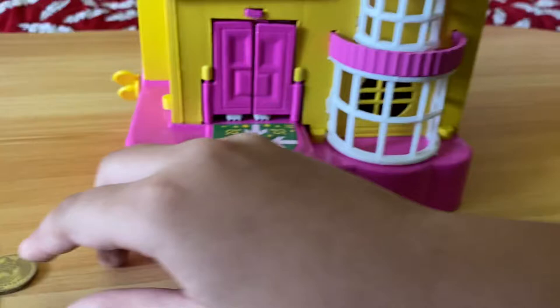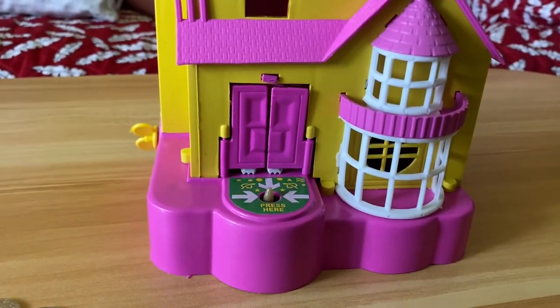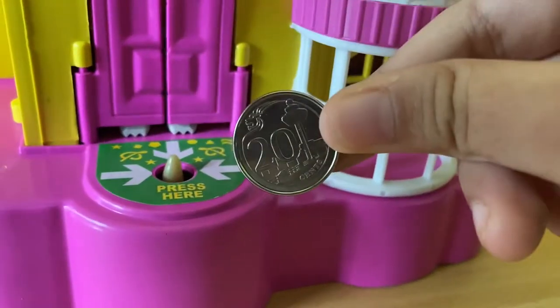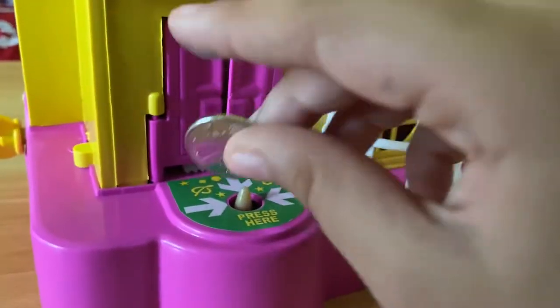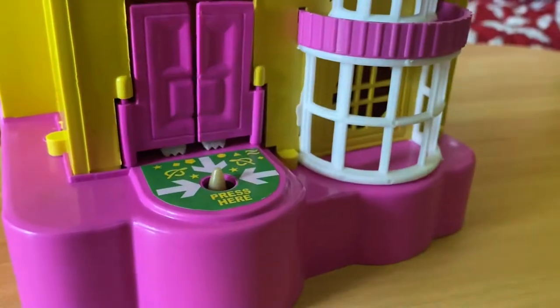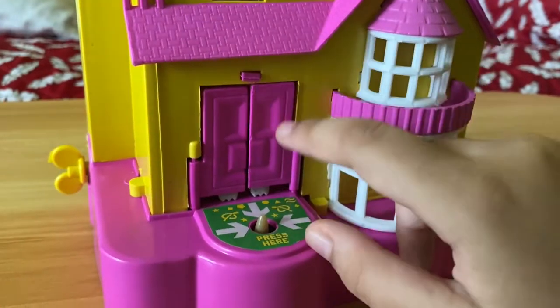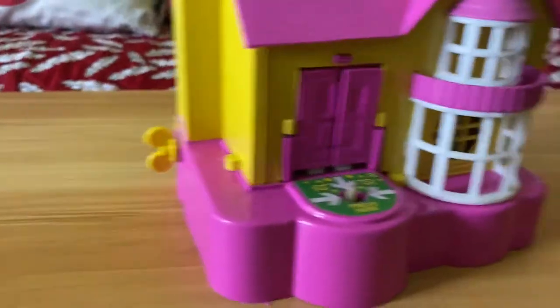Now, let's see — because it's a coin bank — let's see if it likes a 20-cent coin. First we put the coin on the button, press it, and the dog behind the door just took the 20-cent coin! Now it's in the dollhouse.